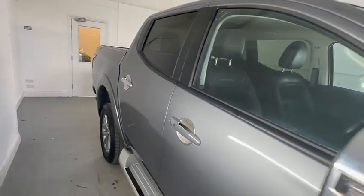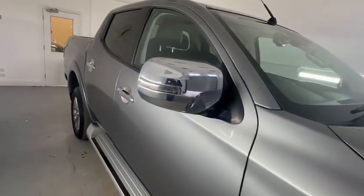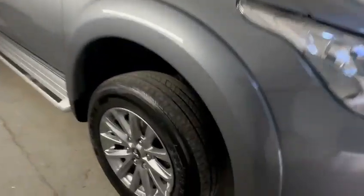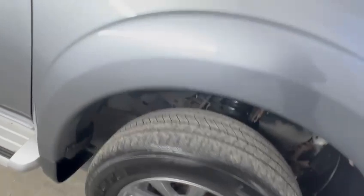One owner vehicle this one, full service history including five Mitsubishi stamps in the book. The driver's wheel again — good order.